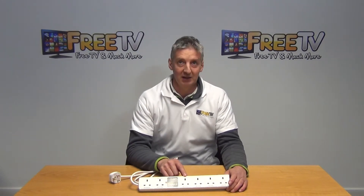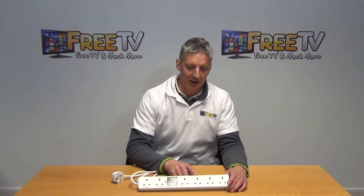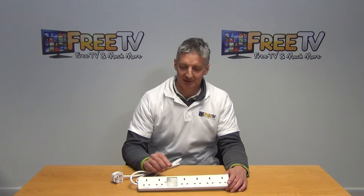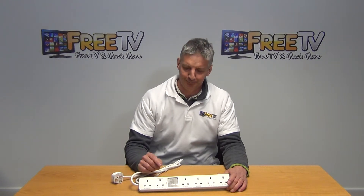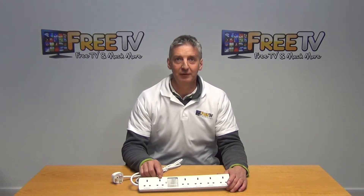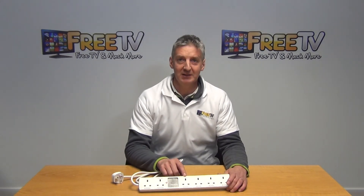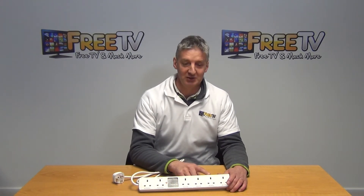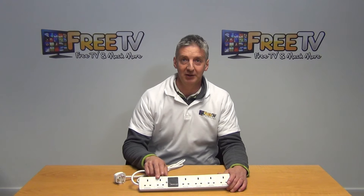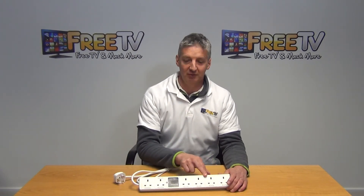Along with that, you would have a DVD player, a PlayStation, an Xbox, something like that. So you come along and you're going out, you turn off your television. What it automatically does then is it says, well, it'll be pointless having your DVD player on, or your PlayStation, or your Xbox, because you can't be displaying or working on these when the television is turned off. So it'll automatically turn off all these extra devices for you.